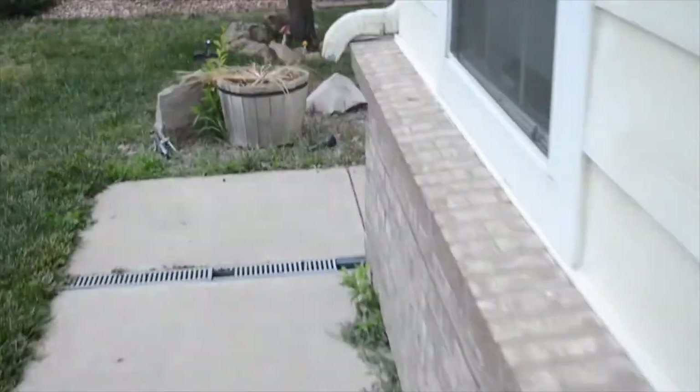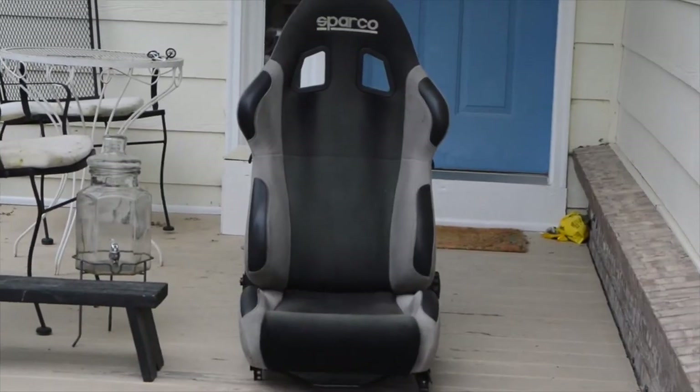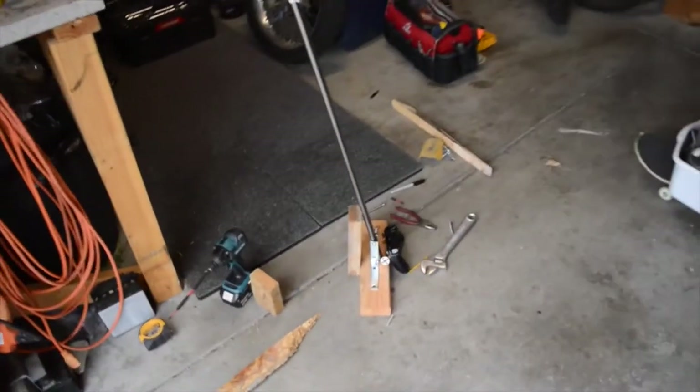We're going to keep toying with it and try to fine tune it. I just got the new Sparco seat, so that's going to go in and hopefully we're going to have the full arcade seat built soon. Stay tuned.